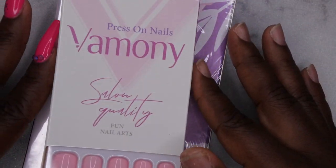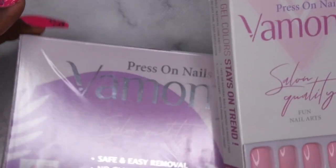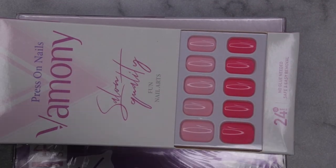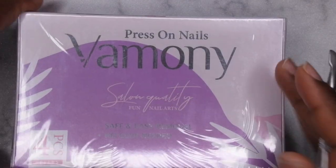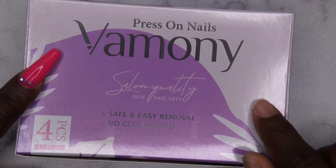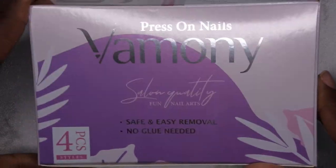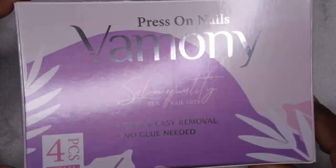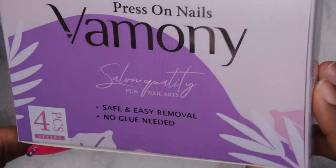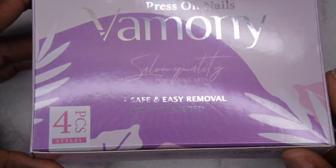Their line of press-on nails is going to be called Amani, from Jelen. They sent me this pack here — this was one that they let me pick out and then they were kind enough to send me this set as well. Let me open this and show you guys what it's looking like. The packaging looks really cute and really sleek. I always like Jelen's packaging — it's always kind of a modern twist.